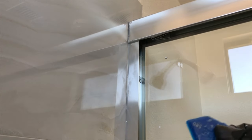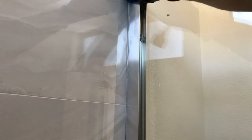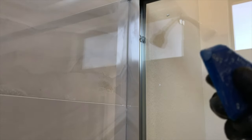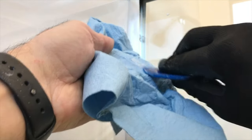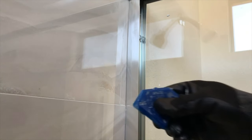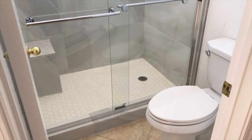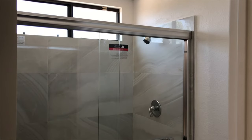This basically concludes your installation process. I used some glass cleaning solution with a microfiber towel to clean the glass doors and it's pretty much done. As you can see, this wasn't quite a horrible process — it took me about two hours to finish from start to finish. And this is how you turn basically an opening like this into something that looks a lot better. Thank you for watching; if you haven't done so please subscribe and like this video — appreciate it, thank you.